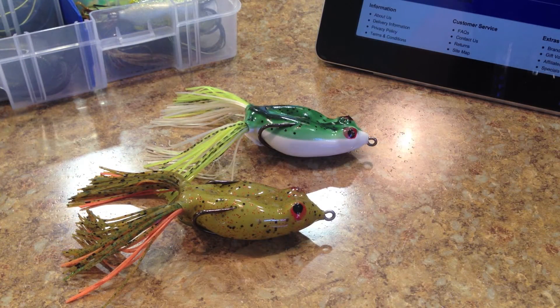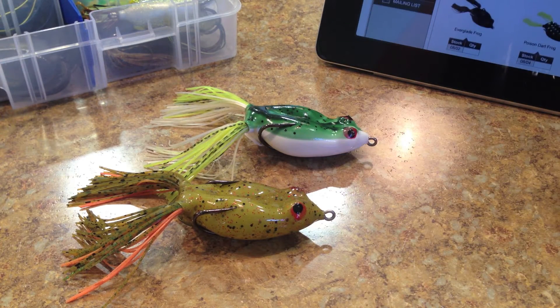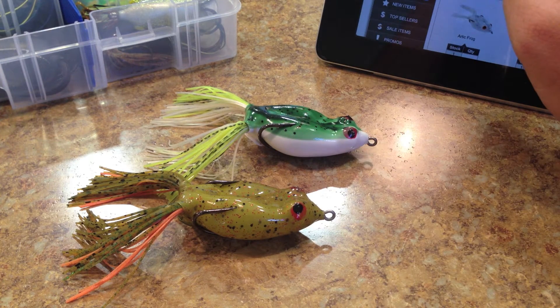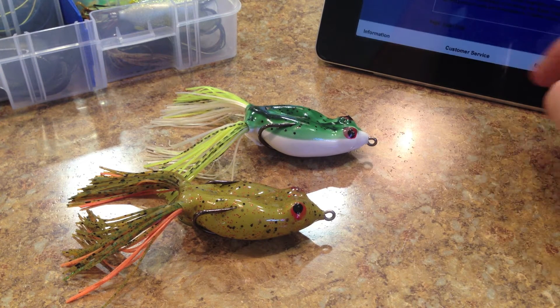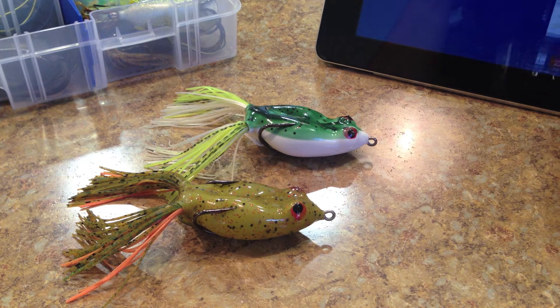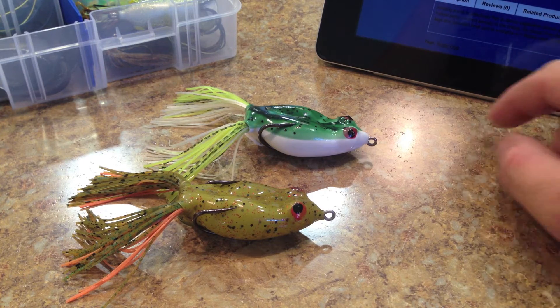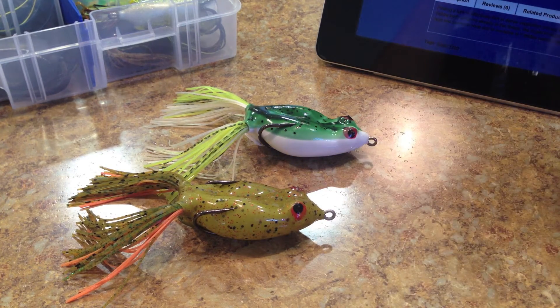Alright guys, so the Man's Superfrog. If we go to Tackle Warehouse here, they show seven different colors and they don't have much of a description about the frog. And then if we go to Man's website, same thing — they've only got a couple lines worth of description and the same seven colors. It comes in one size. They do have a swimming version of a hollow body frog but this one's just a little bit different.